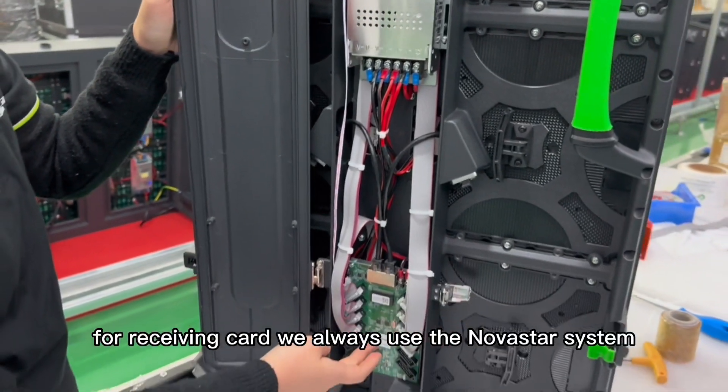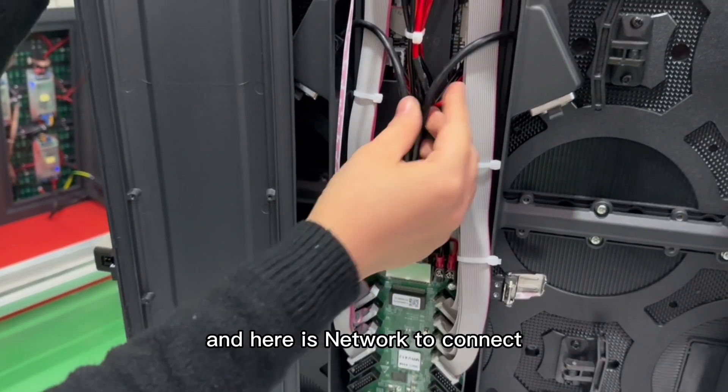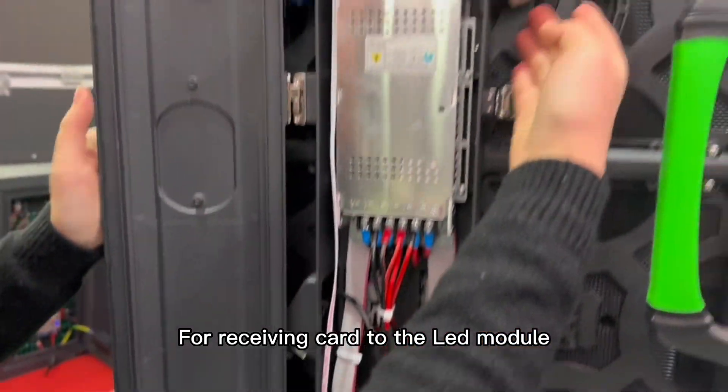For the receiving card, we always use the LOVA system. Here is a network port to connect, and here is a pin cable to transfer information from the receiving card to the LED module.